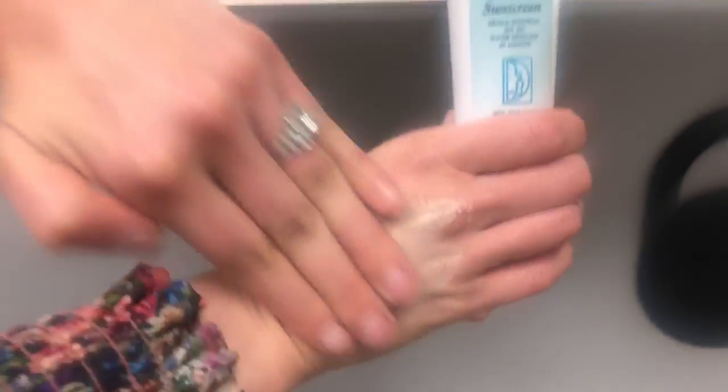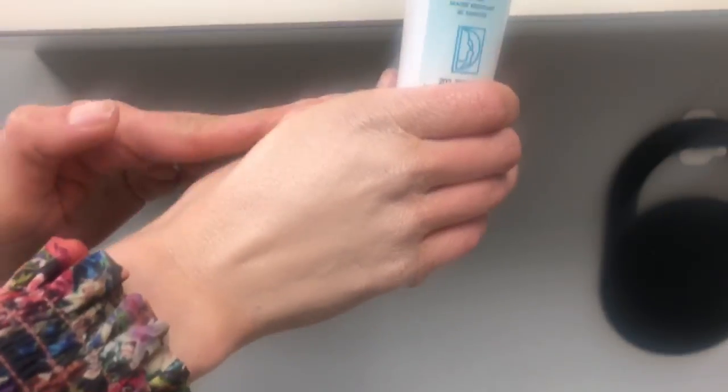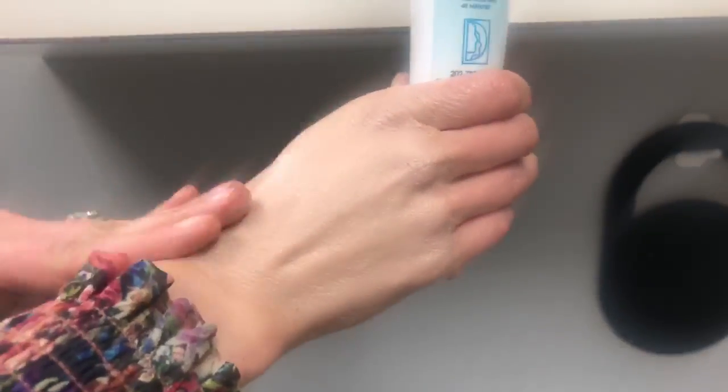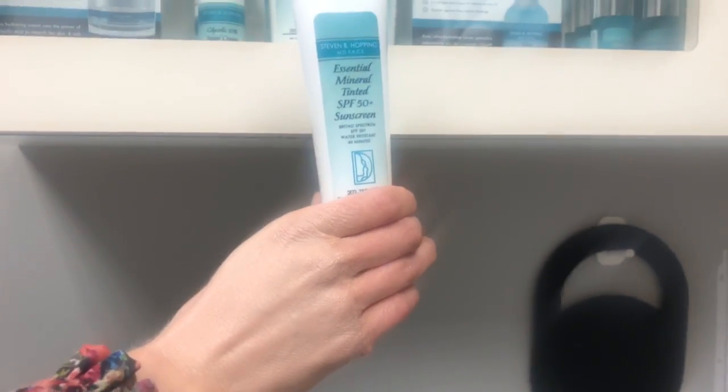So you're going to take it and you really want to work in this product. It's got a universal tint, meaning it should work for most skin types, and it will acclimate to your natural skin tone and give you a nice little coverage. You want to rub it in like this and probably wait about a minute or two until it acclimates into your skin.